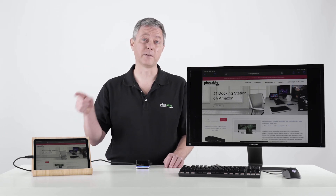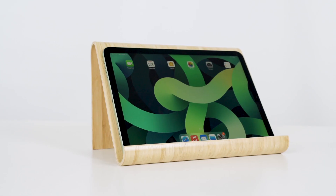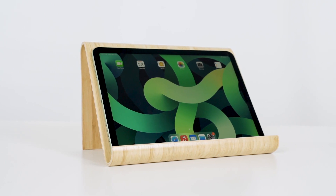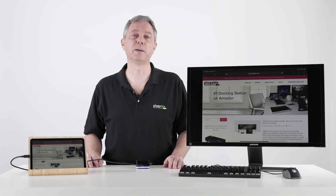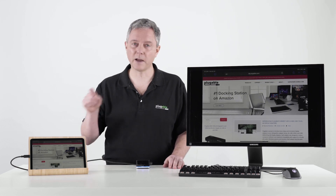We're excited today to have the new iPad Air. It's got the A14 Bionic processor and a bunch of new internal features. Now, like its big brother the iPad Pro, the iPad Air now has USB-C.